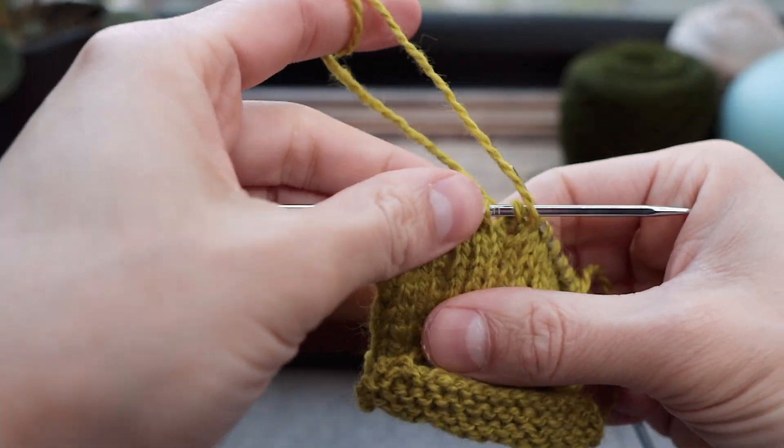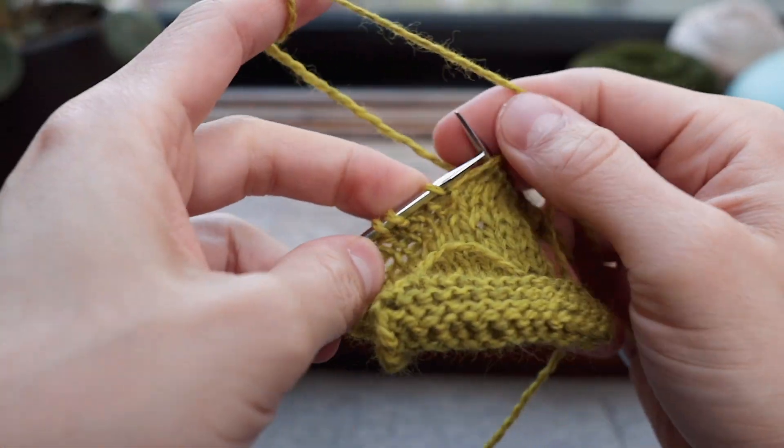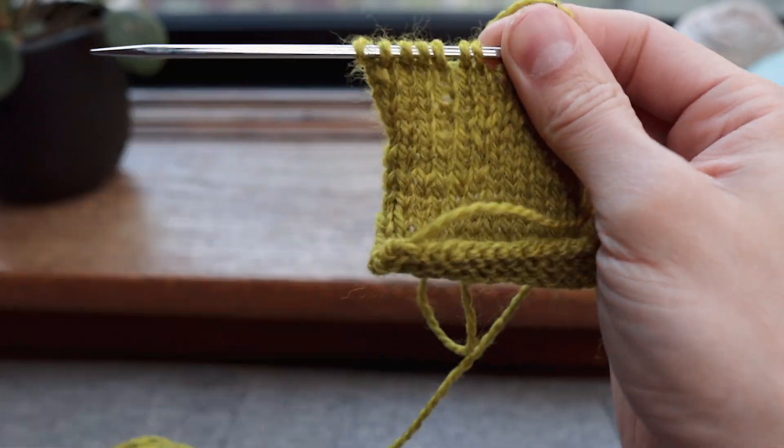I think this happens no matter how you fix them — sometimes it just kind of occurs. That is how you would do it.